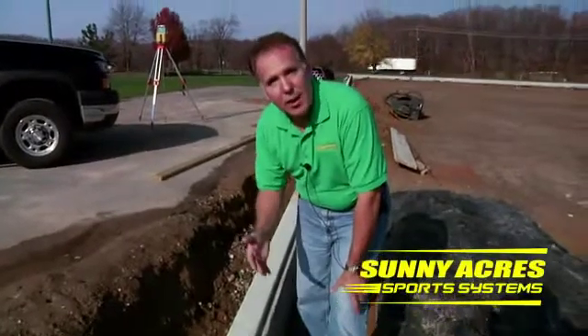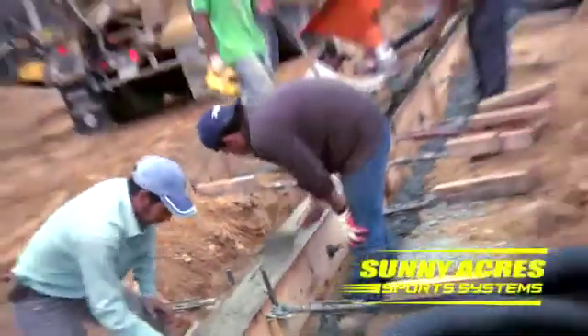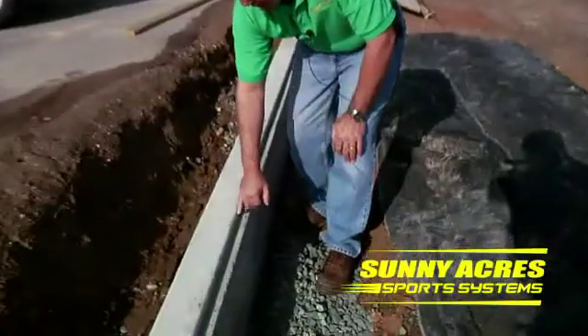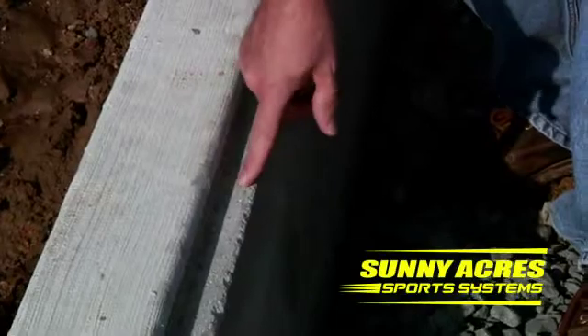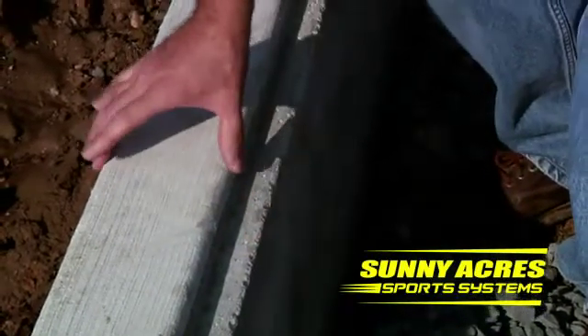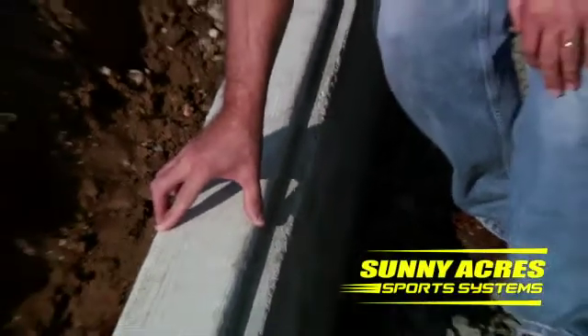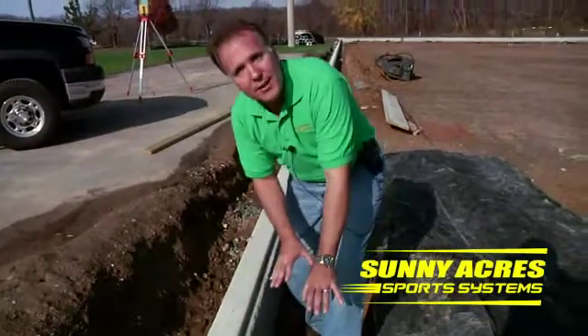We're installing the edge detail, or in this case a concrete curbing, which surrounds the entire field and forms a perimeter between the existing grade and the new synthetic turf. As you'll notice, there's a notch in this concrete. This notch is made so that it receives the turf. The turf will come across the stone at this elevation and then be glued and sometimes mechanically fastened to the concrete curbing, giving you a nice finished edge and the surface needed to attach the turf inside of the curbing.